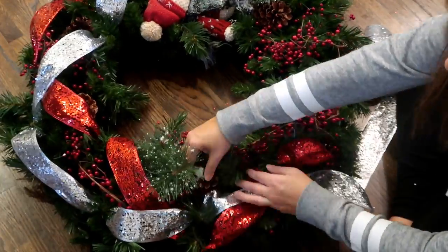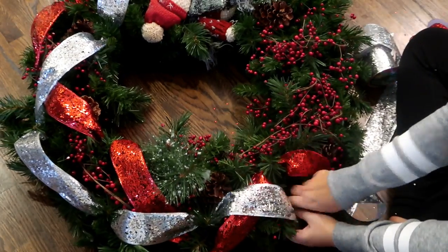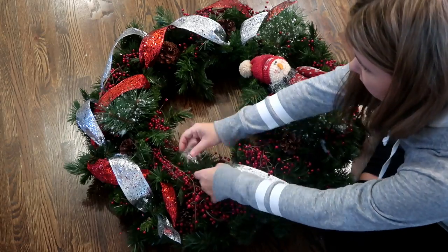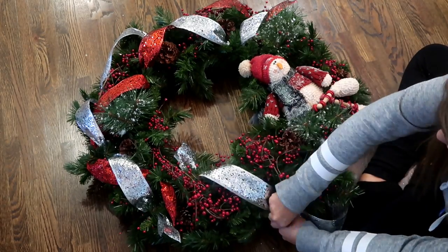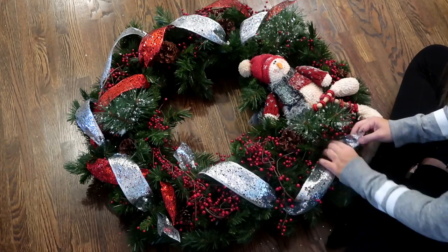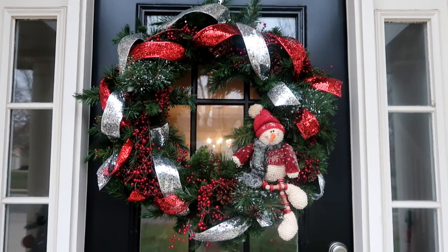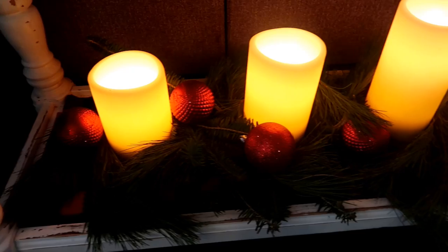When I was at my store there were probably seven or eight wreaths. A lot of thrift stores save their stuff to put out until Christmas, so you may be able to find some great finds. I just think this looks so cute — I love the little snowman.